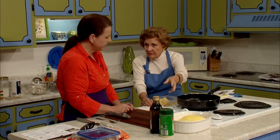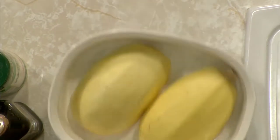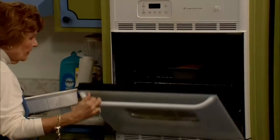Bake at 350 degrees. For a squash about this size, probably 35 minutes or so. Let's go ahead and slide this into the oven, and we have one already prepared so we can take a look at what the finished product looks like.